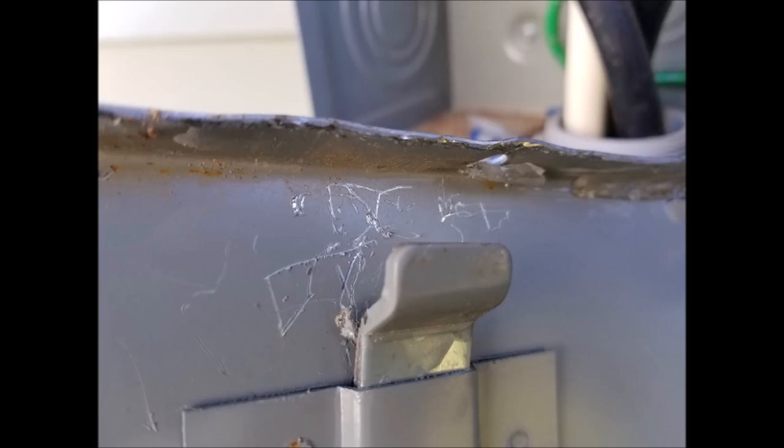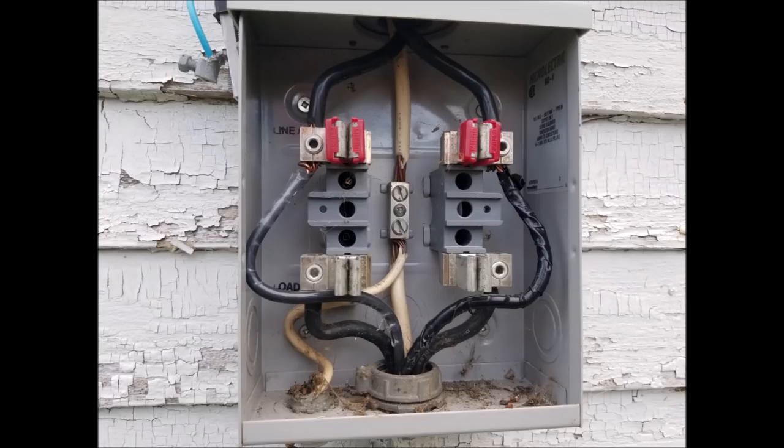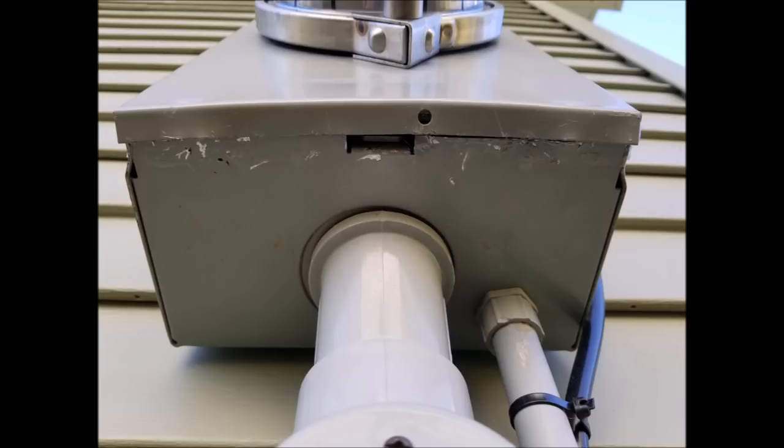Once a meter is installed, the box will be sealed. Opening or tampering with your electrical box is not only very dangerous, but can also lead to some pretty severe consequences. These consequences may include fines, criminal charges, or the disconnection of power to your home. And once tampered with, if your home is reconnected, you may have several follow-up visits to ensure compliance.